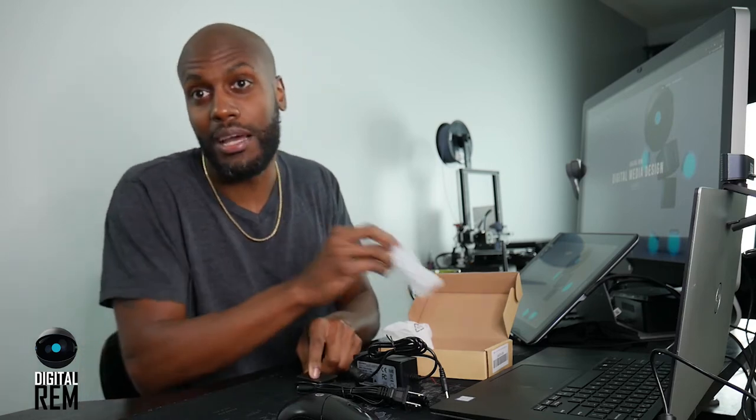So I'm opening the box here already — I already started because I want to get right to it. What it comes with, the main part, is this here. It's pretty much shaped like your camera battery. They come in all different versions for all different types of cameras, so make sure you buy the one for your specific model.